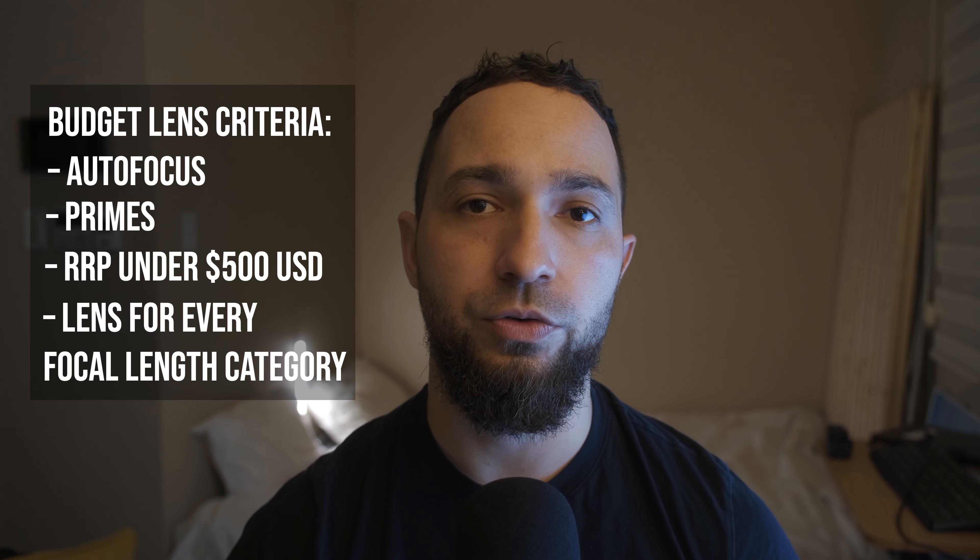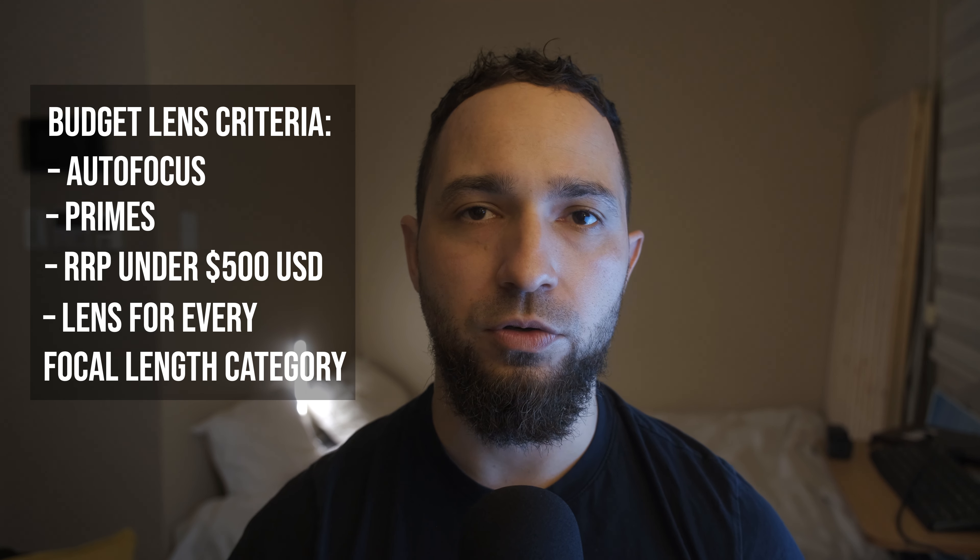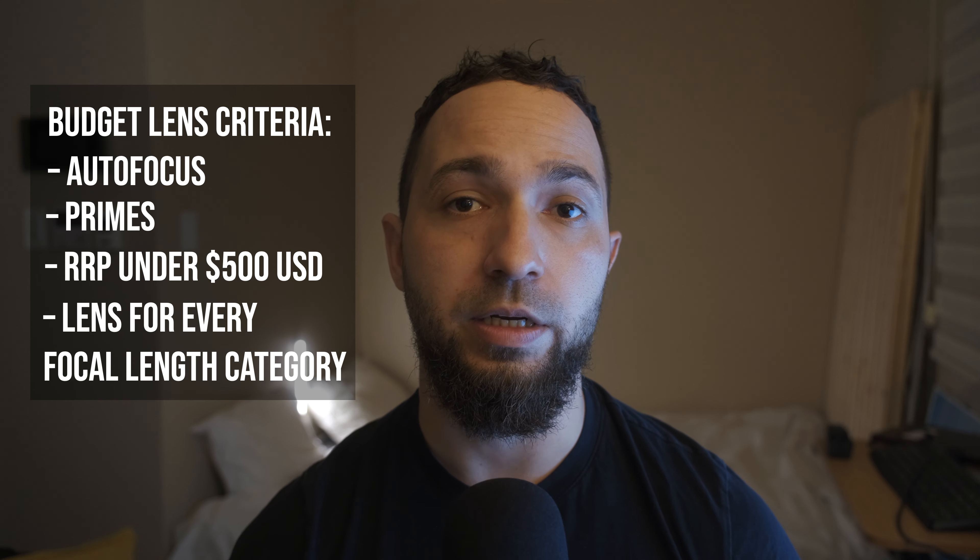Last but not least, we're going to include a lens for every focal length category. We'll take a look at an ultra-wide, a wide angle, a mid-range focal length, a mid-to-telephoto focal length, and then a telephoto lens.